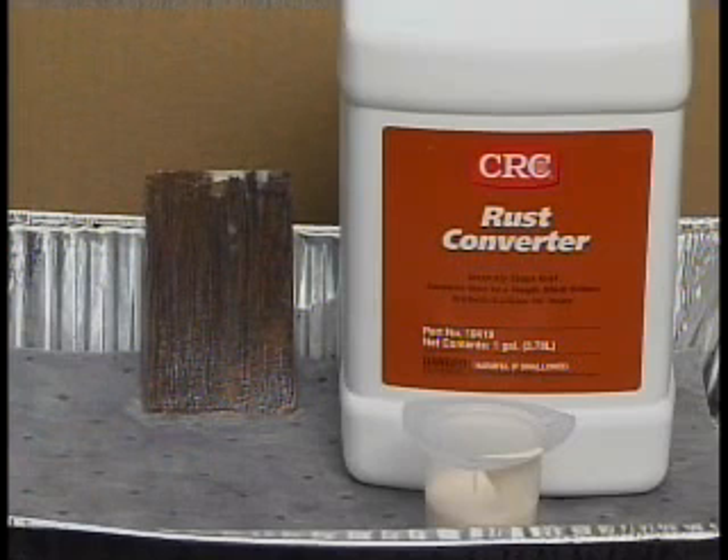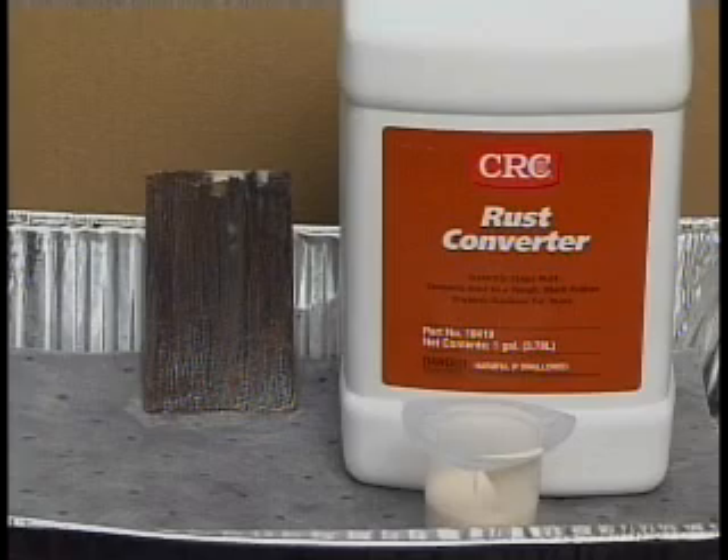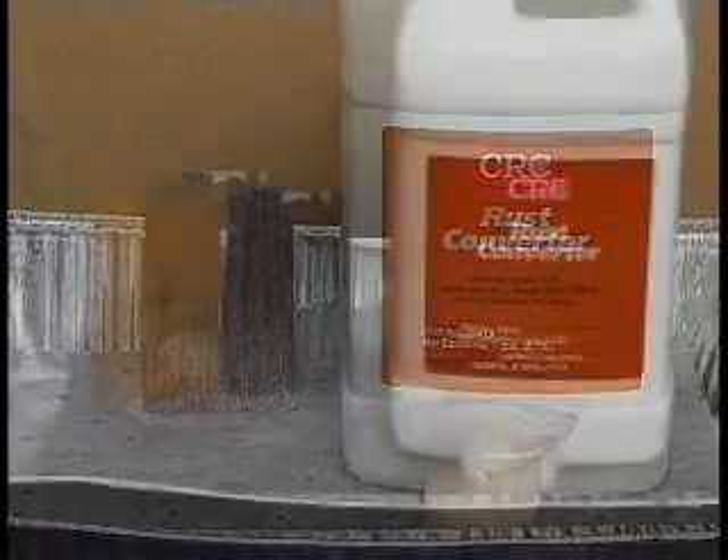After 30 minutes, the product is dry to the touch and ready to be top coated if it is required. If not, CRC Rust Converter can be used as the finish coat all by itself.